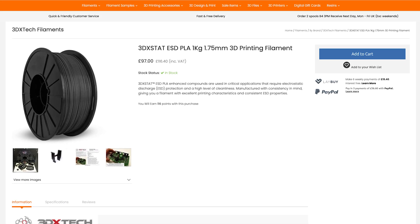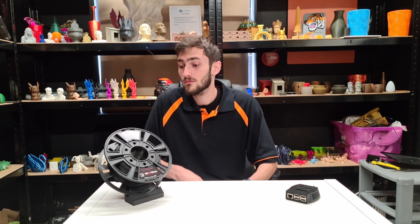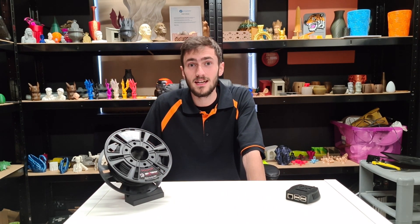The first filament we're looking at this week is 3DXTAT ESD PLA. Even though it is a standard PLA, you wouldn't be printing normal items with it, especially when you compare the price of standard PLA. The good thing about this material is it has anti-electrostatic discharge properties, or ESD. This means it can be safe to use in electronics as it's completely non-conductive.